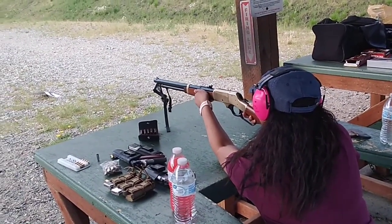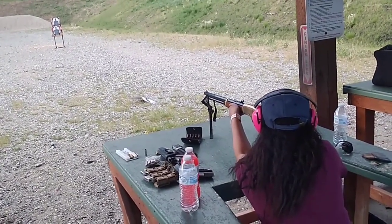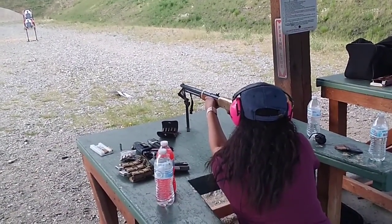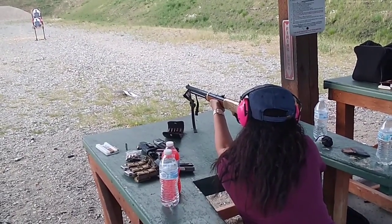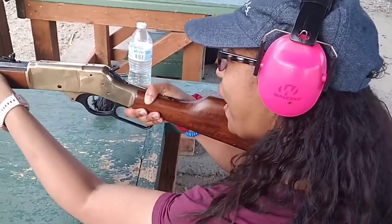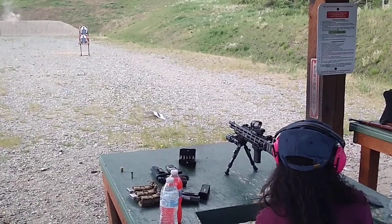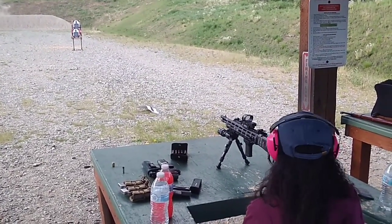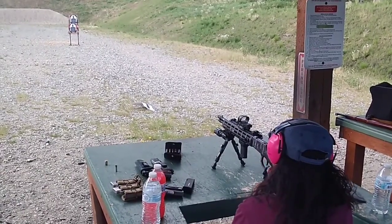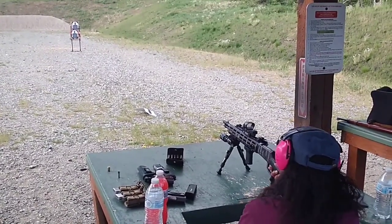Go for it, don't worry babe, you got it. 1, 2, 3 — look at that face. See, that's the difference between a .308 and a .38 Special. That was a good quick reload right there.